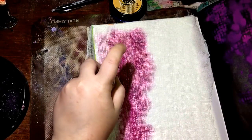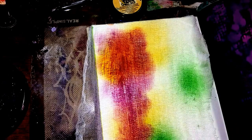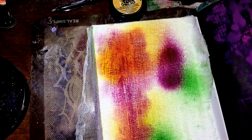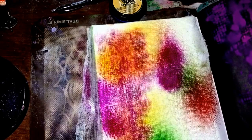I'm going to spray my book down with some fancy schmancy Dylusions colors. Let me see what other color I have here — see if this one works, sometimes it does, sometimes it doesn't. Red — there we go. I'll get a little turquoise in there too.